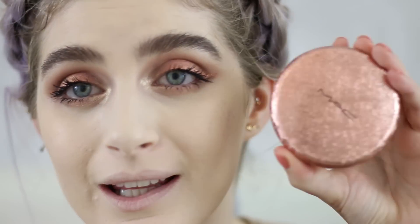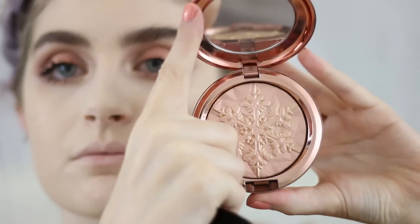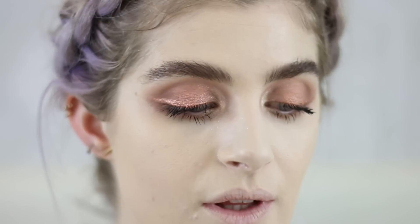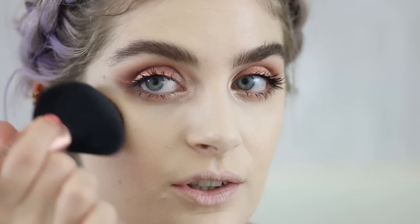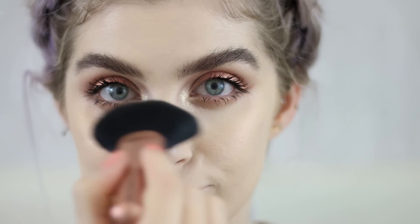Moving on to highlighter — today I'm using a very cute highlighter from MAC, their limited edition from the holiday collection called Show Gold Extra Dimension powder. It is sold out in the UK; I'm not sure about the US and other countries, though it was available in Portugal recently so do check your MAC stores. Honestly it isn't one of a kind — the packaging is unique but you can definitely find a dupe.